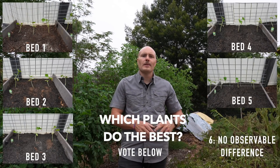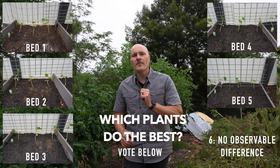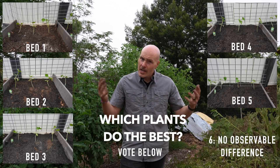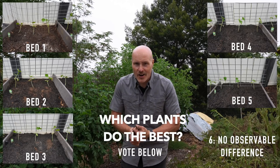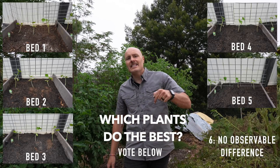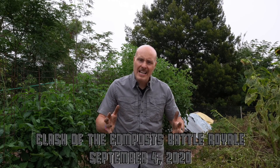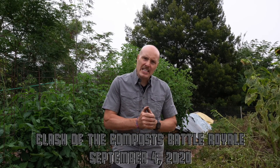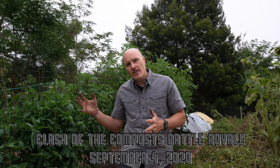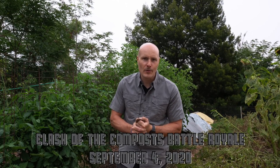Who do you vote for? Let me know in the comments below — number one through five, or choice number six, which is that we won't be able to tell which one actually did better and there will be no difference at all. Leave your vote in the comments and come back on September 4th for Clash of the Composts — the compost battle royale! Five sets of plants facing dramatically different conditions. Find out here on YouTube September 4th.